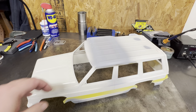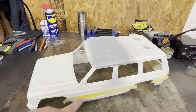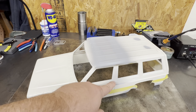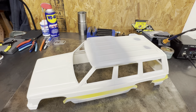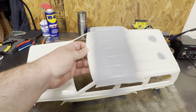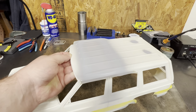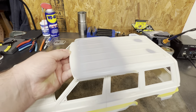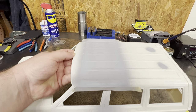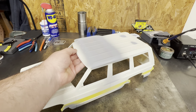So the high build primer is now on. I just taped this off roughly, just not to get paint everywhere. You can still see we got some overspray from up top and stuff like that — I just don't want a ton of it. As you can see, that line is disappearing in the middle. You can actually see where it's still wet there, but it's disappearing.